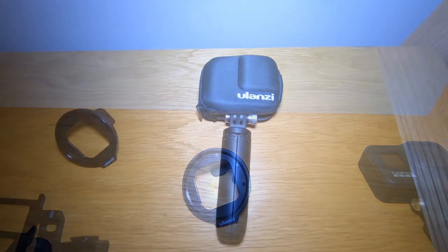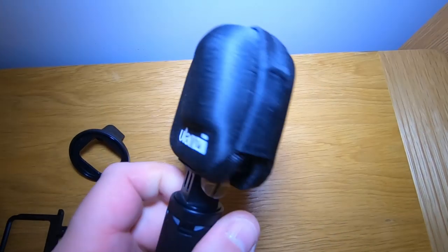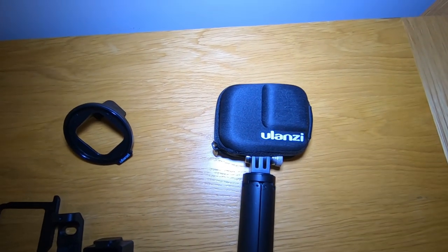And that's the GoPro just in its little protective bag - great, stick that in your pocket and it won't get scratched.